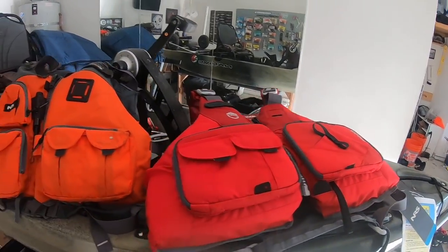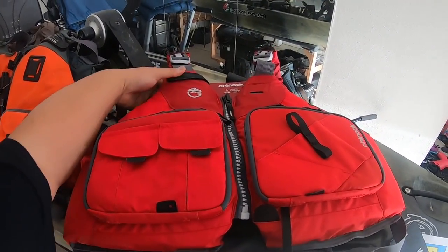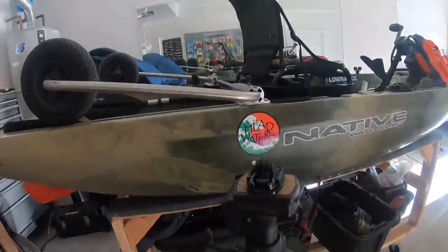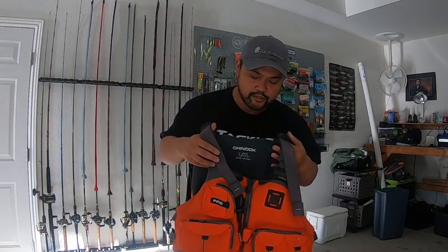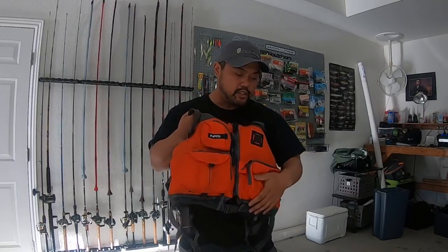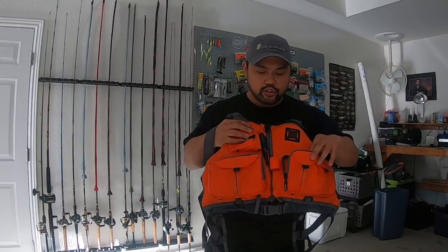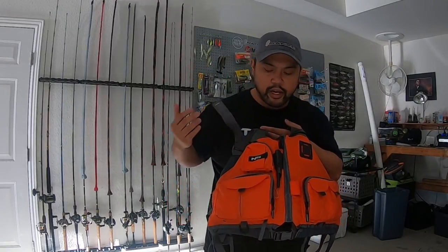The older version is on sale right now at a lot of places because it's discontinued and being replaced with this new one, which I picked up from Headwaters. This is one of the most popular NRS vests on the market, especially for kayak fishing. It's a fabulous vest and it had storage pockets everywhere, which is great for kayak fishing — you need pockets to hold tackle, pliers, and especially your phone.